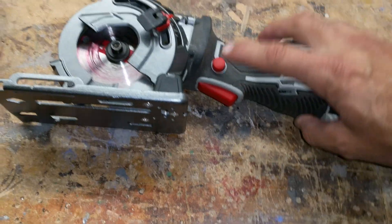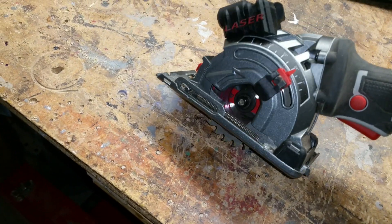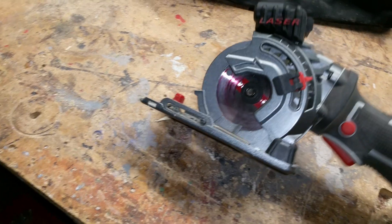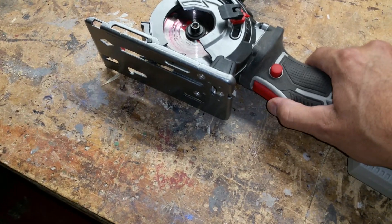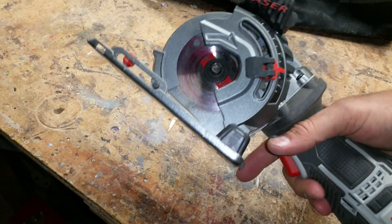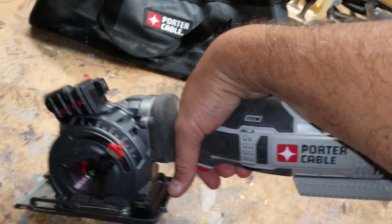The other thing I couldn't stand was the trigger lock. This is a plunging tool — it's spring-loaded. The plunge would not plunge without holding this lock, and the trigger would not trigger without holding it either. You had to hold this with part of your thumb, try to trigger, and try to push it down — it got your wrist all awkward.